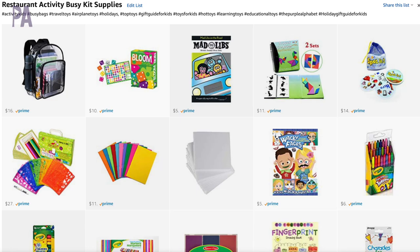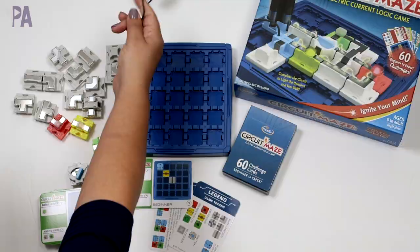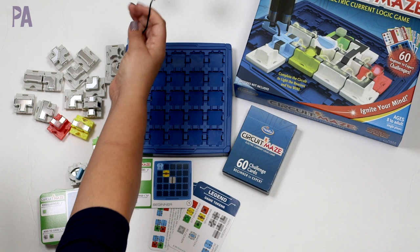I also owe you a giveaway winner — we had a giveaway for ThinkFun just a few days ago. So if you see your name here, congratulations, you have won. You have 72 hours to respond to claim your prize. If you didn't win, don't worry because ThinkFun is also sponsoring a giveaway in this video, and I'll tell all those details at the very end.